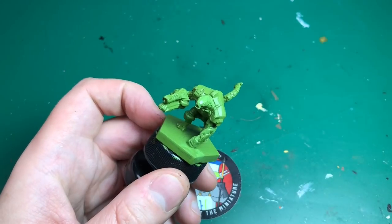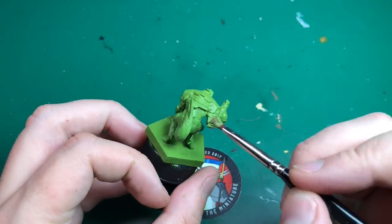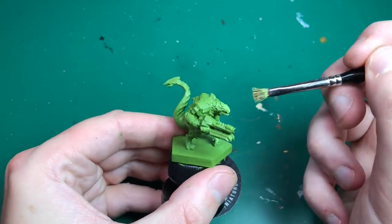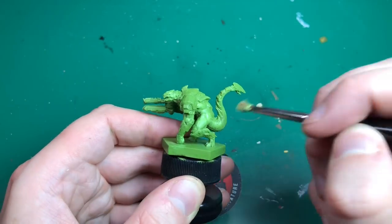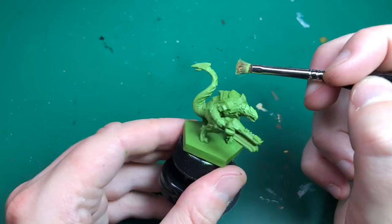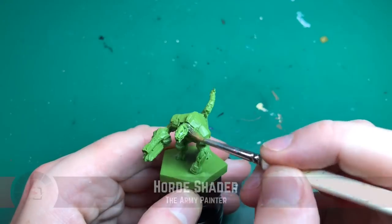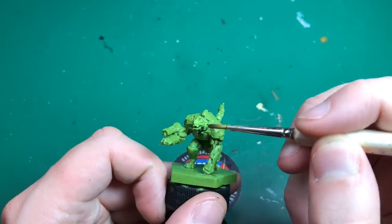After that we're going to use Scorpion Green and a dry brush, dry brushing that across all the skin. Most of this model is green skin, so it's actually quite a simple model — the Banshee was really quick and easy as well and this is no different. After that first heavy dry brush of Scorpion Green, I'm going to use Livery Green by Valeo. I've just got a better range of greens, that's why I'm using these colors for this.